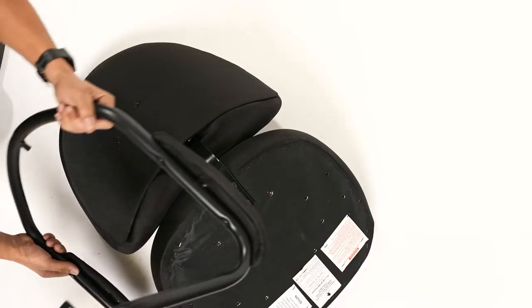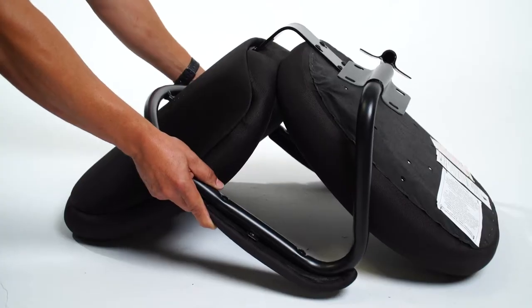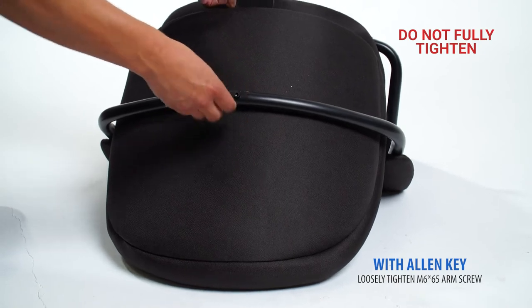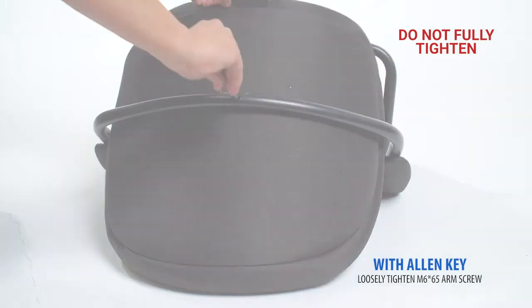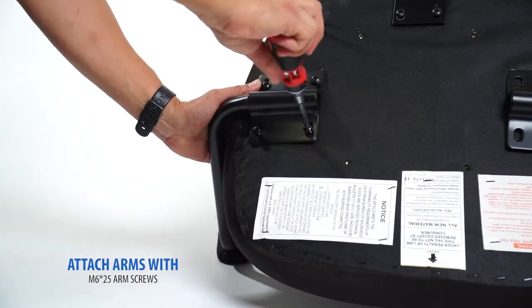Place the arm set around your chair as shown. Loosely tighten the M665 arm screw with the included Allen key. Do not fully tighten. Attach the arms with the included M625 screws.